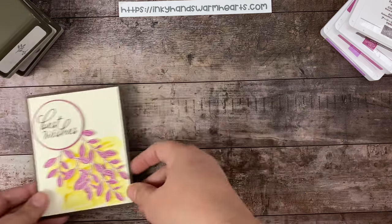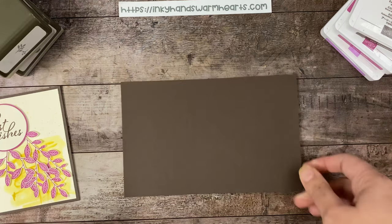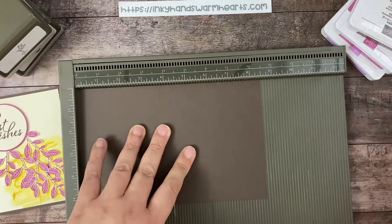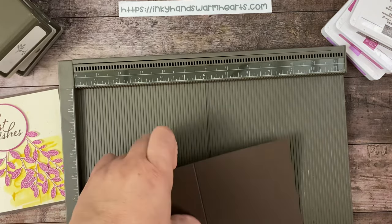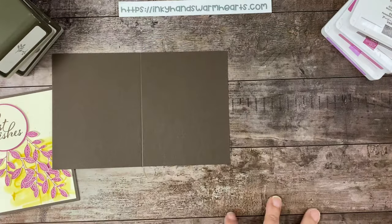I'm going to move my card over to the side. We're going to start with early espresso card stock and I'm going to grab my Simply Scored. We're going to give it a nice score mark at four and a quarter down the eight and a half inch side — it's a five and a half by eight and a half inch piece scored at four and a quarter — and we're going to burnish that.